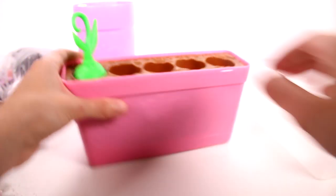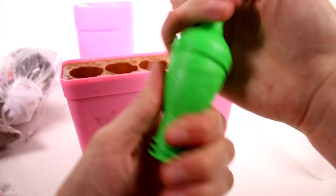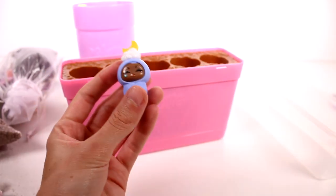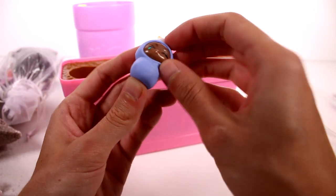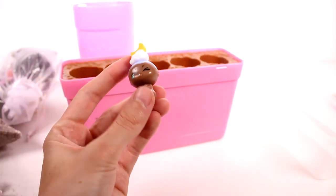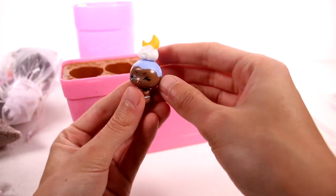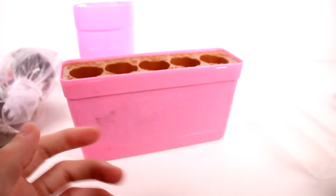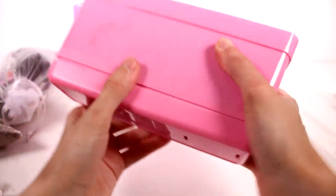Last but not least — we have a moon and cloud baby, this one's so sweet! She's crying instead of sleeping though. The bit at the top is kind of squishy but it's not going to come off. Now let's reveal the nursery!